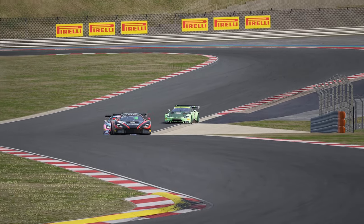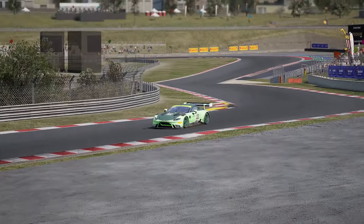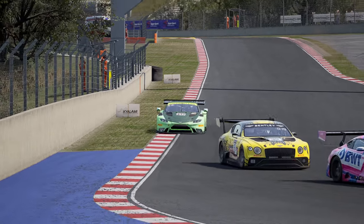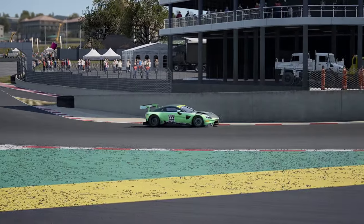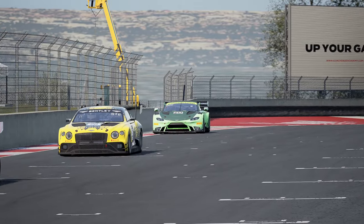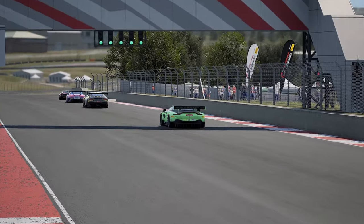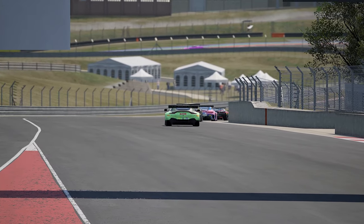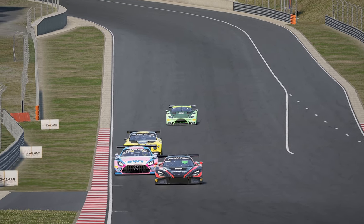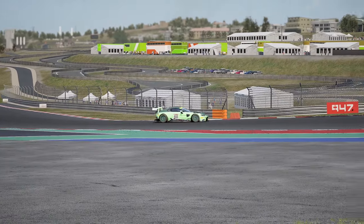Welcome back to a brand new video. As I said yesterday, I was going to be bringing the setup I used for the Aston Martin around Kyalami. I didn't get a chance to fully use the setup because, for those who watched the stream, I got damage on the first lap — which was probably my fault. I steamed into a corner a little bit too hard, had contact with somebody, and came off worse, getting hit by a couple of cars behind me.